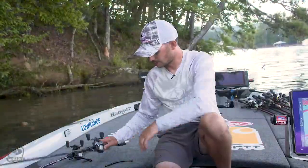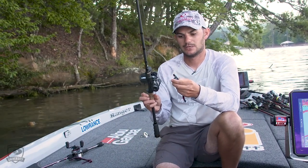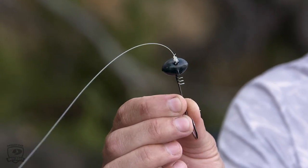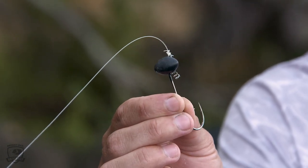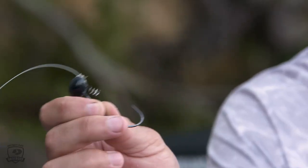This is a bigger version of your everyday shaky head. Most people think of a shaky head as a small eighth-ounce or quarter-ounce, but this is a half-ounce. You can see it's got a football-shaped head that's gonna help it come through rock a lot better. I'm not gonna be hopping this — I'm gonna be dragging it.